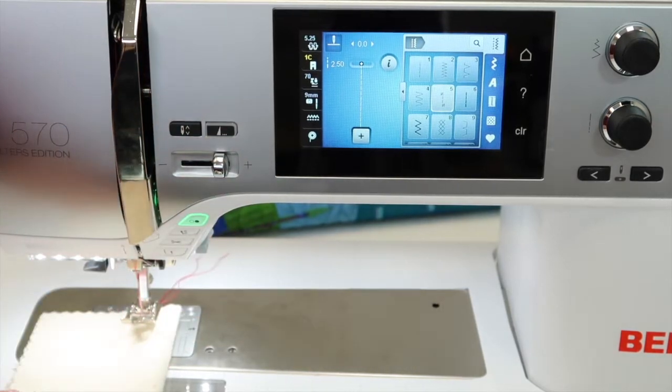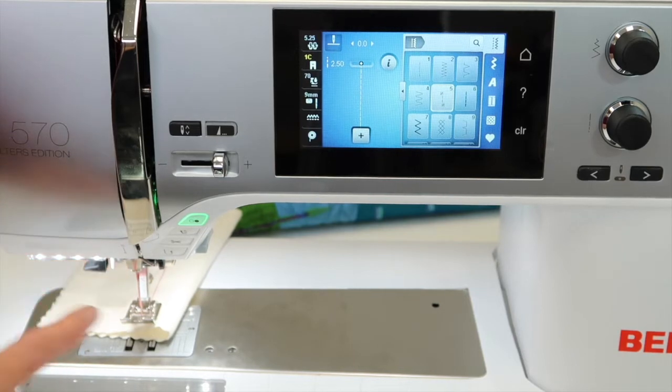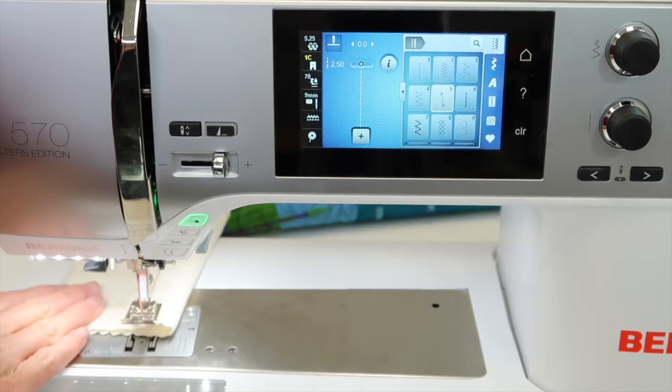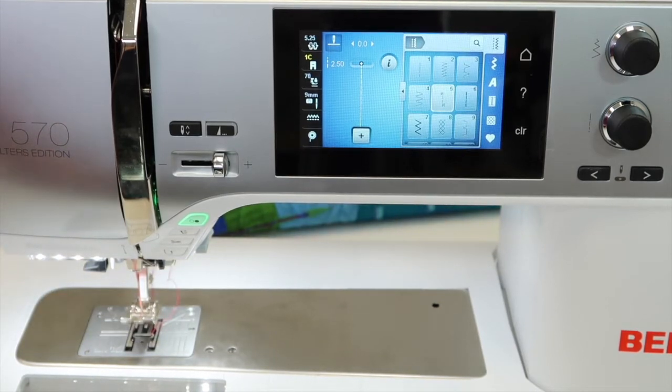As it travels down the fabric, I can tell the machine when I get to the end. I'll be touching the reverse button one time and then it will finish with those remaining back stitches, forward stitches, and then I just keep my foot on the foot control until it comes to a complete stop.